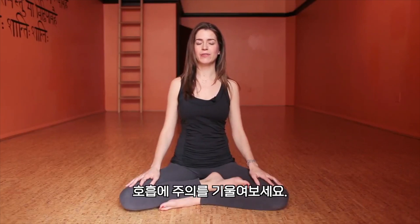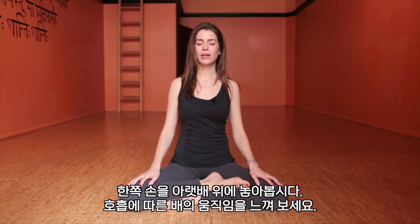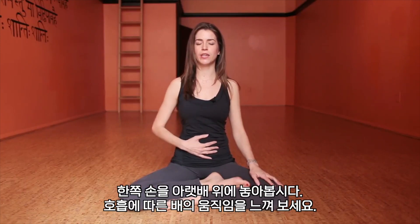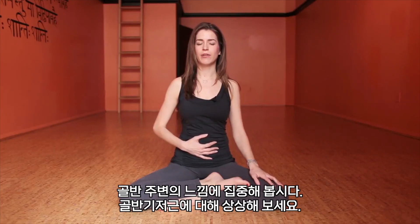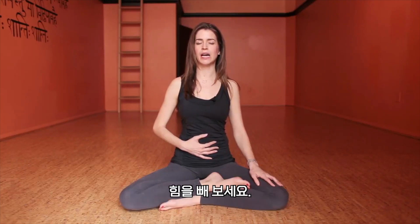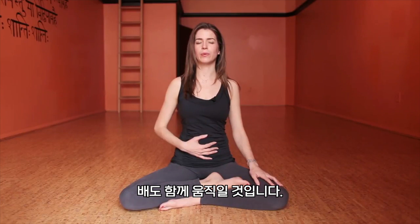Starting by noticing the breath, let's go ahead and bring one hand to your lower belly just to feel the belly moving with the breath. Feel around the pelvis and imagining the pelvic floor also relaxing, and maybe you can even sense that it also, when relaxed, gently oscillates with the breath along with the belly.